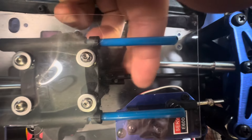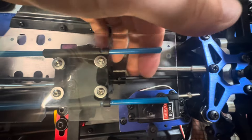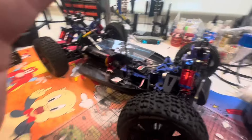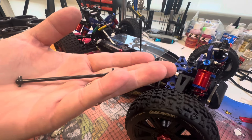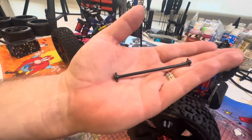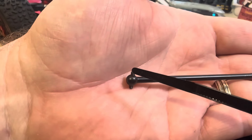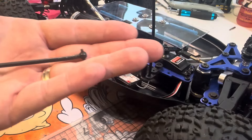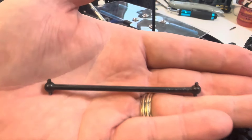Moving on to the dog bones - as you can see here, one there and one in there. They fit reasonably well actually. The length of them is 88.8 millimeters from pin to pin. I'll show you on this 1/10 scale one just to give you an idea - it's 88 millimeters from this pin here to that pin there. Don't look at the size of this one since it's longer than what I'm saying - this is the one inside the car.